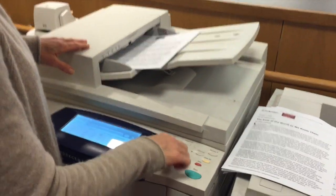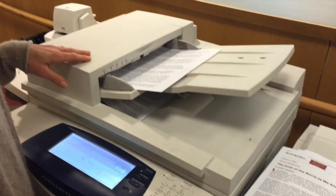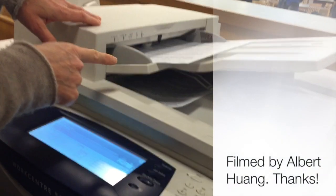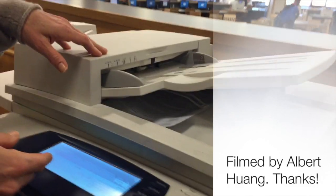I put in my number over here, I can confirm it, and I press the green start button. You can see what it's doing — it's pulling the paper in and then it pulls it back out and copies the other side. Pretty tricky, not bad.